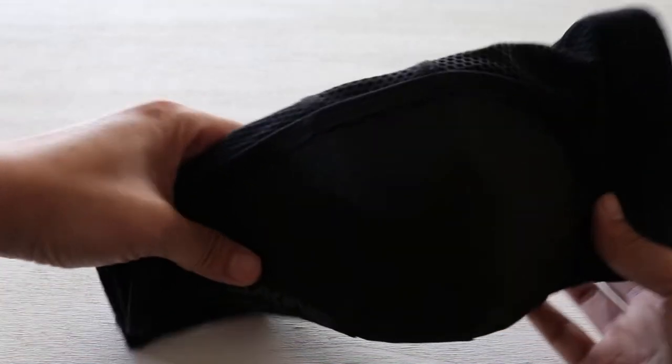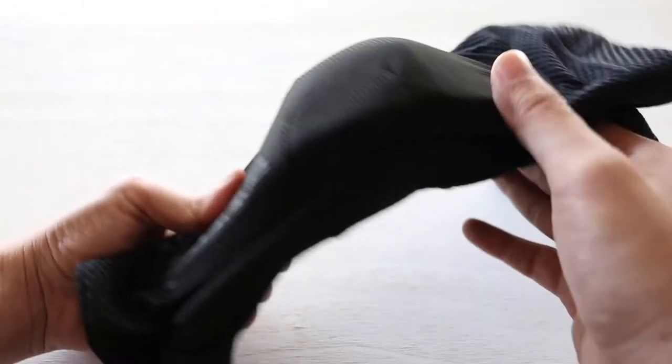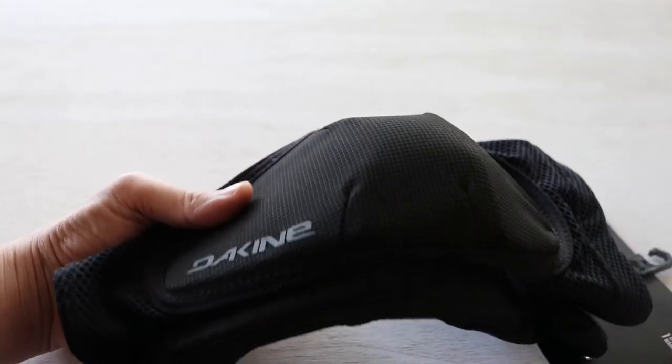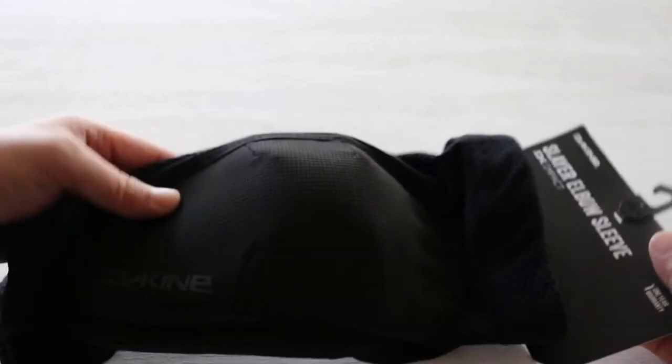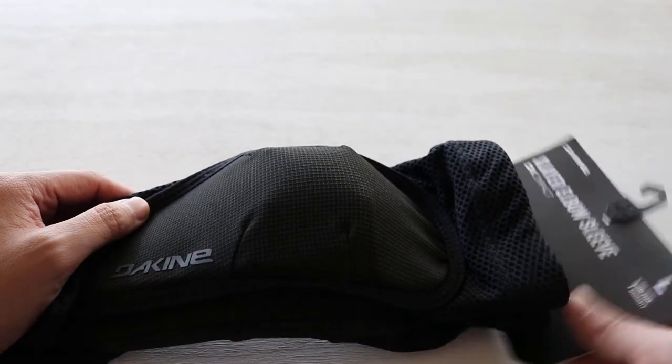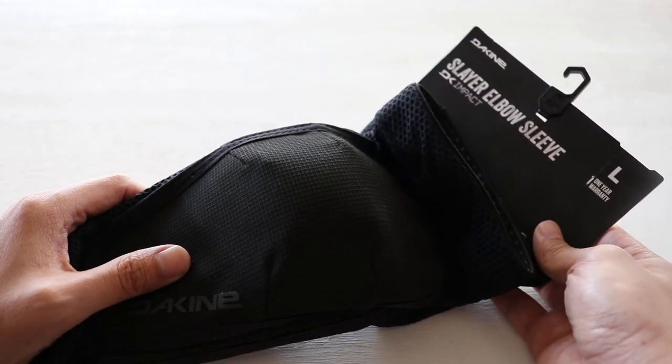The Kind Slayer elbow sleeves right here. They're about $54 on Amazon and it's very hard to find the size in medium, so I took a shot at large and it fit me.